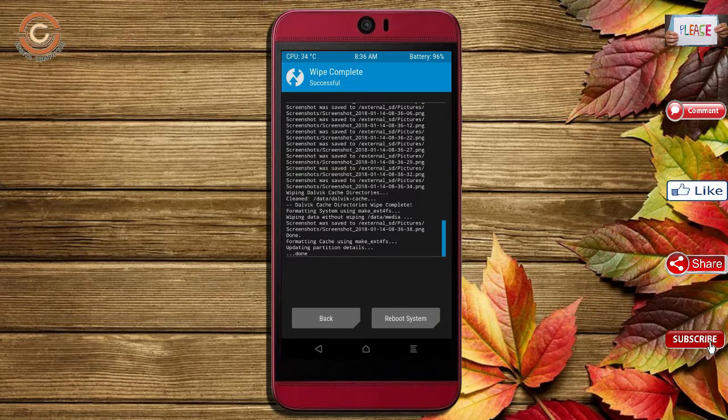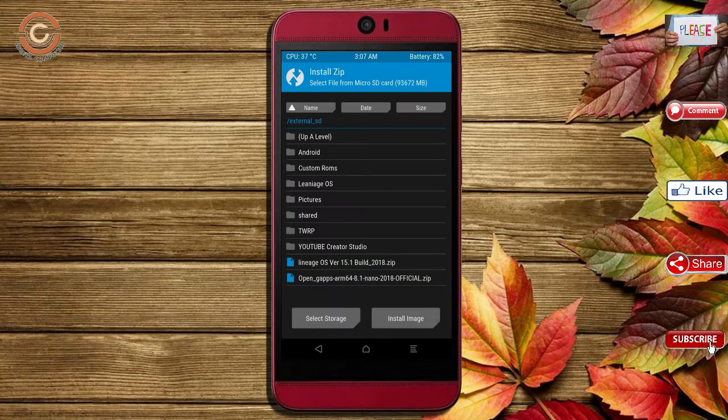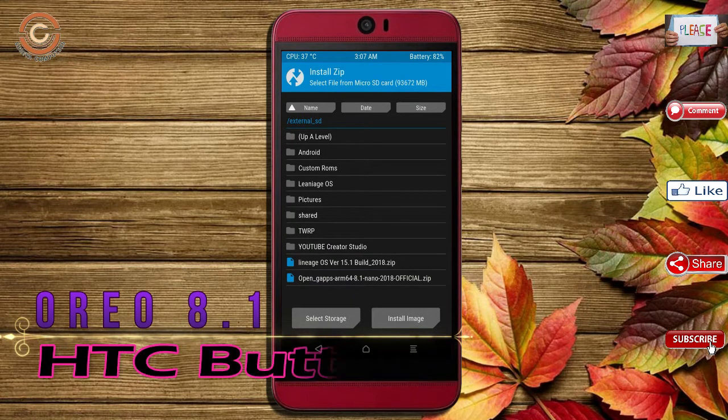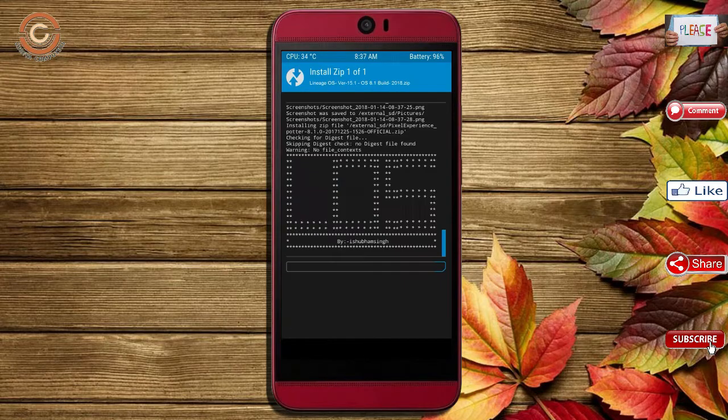Go back to install the ROM. Press back, then find and select Install. Select Oreo 8.1. Friends, I have provided the latest version of the custom ROM and GApps which are suitable for your device — please find them in the description below and download them. After selecting the Oreo 8.1 ROM, swipe right to install.